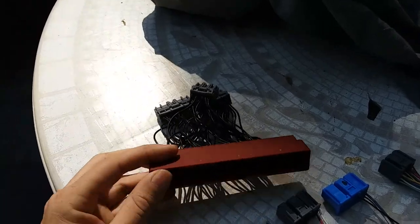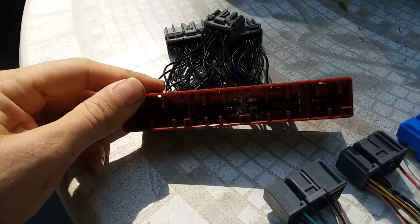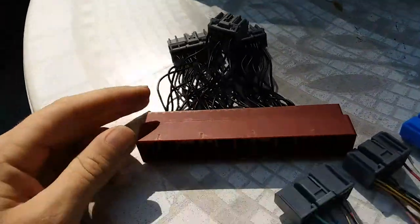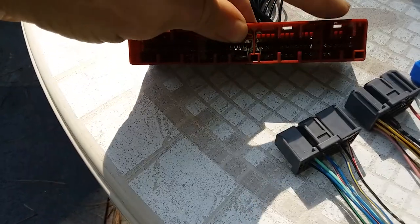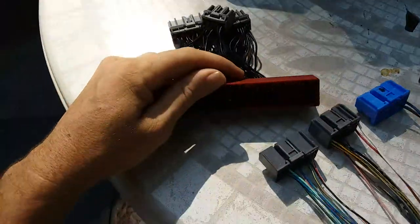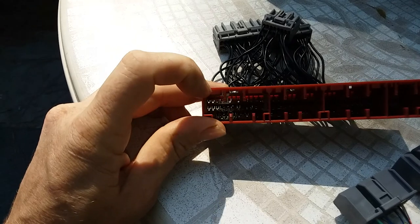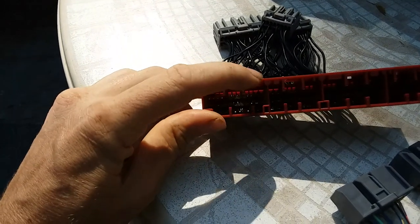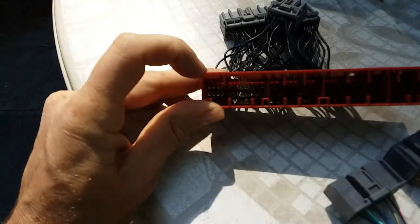Talking about how the connectors go — I know we can't see because of the sun — but it's A, B, C, and D. D is going to be all our automatic transmission components. And it counts the pinout like A1, 2, 3, 4, 5, 6 across. Unlike OBD1, where you count up and down and then across.